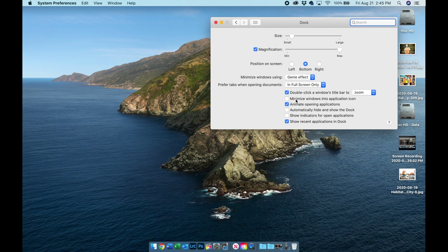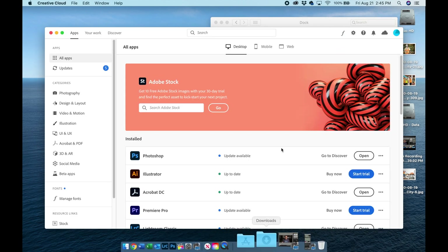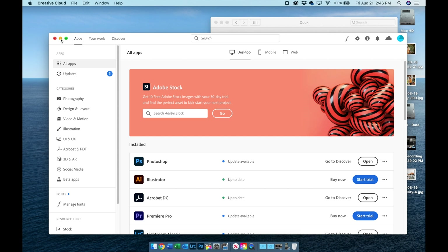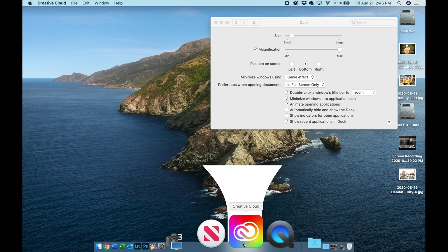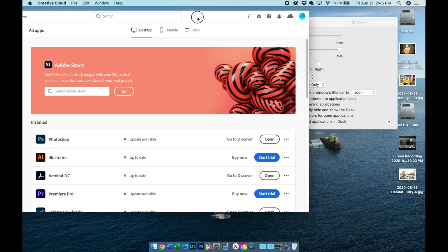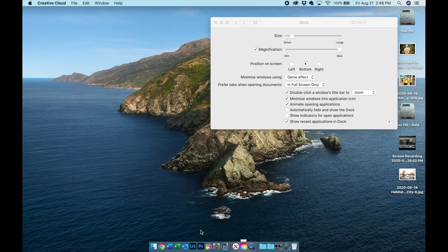The second thing you want to do is enable 'Minimize windows into application icon.' I click this — the reason is that if I open Creative Cloud and want to use other apps without that window floating around, I just hit the minimize button and watch it shrink down into the icon. When I click the icon again, it brings me right back to where I was. I like that because I don't have to keep moving and resizing windows.